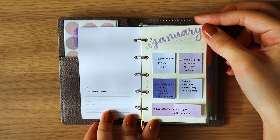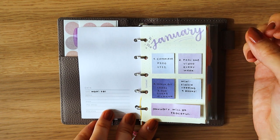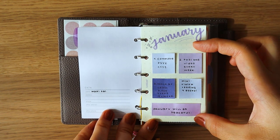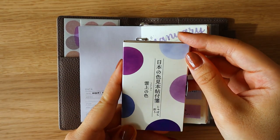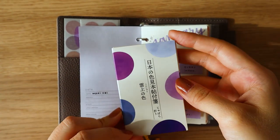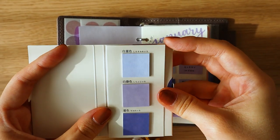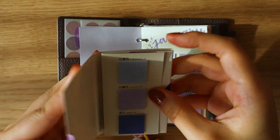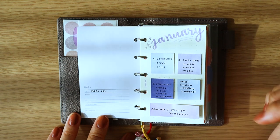Then we move on to my goals page. I wanted to keep this front and center so I'm reminded of it every single day — what I'm trying to reach and what I'm aiming to accomplish by the end of the month. I created this very simple yet cute goals page using these post-its from Daiso. They come in several different colors but I chose purple because I thought it was really pretty. It has square ones, the usual ones, and slightly larger post-its. At the bottom, I just have my intention.